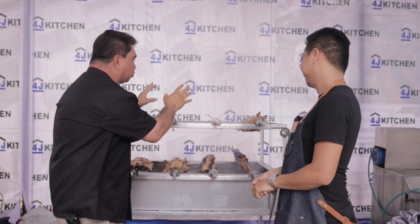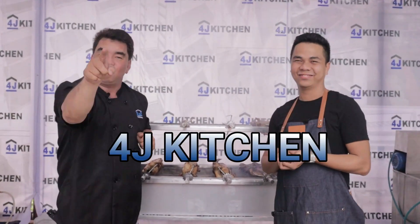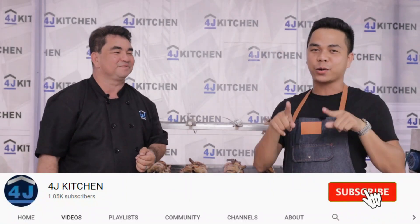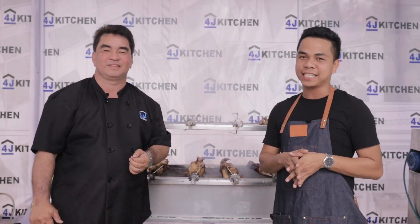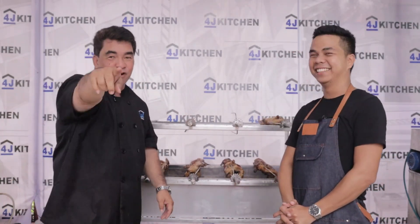If you're selling 24 chickens every day with a profit of ₱1,300, in 22 days you've paid your investment. Is there any lechon manok business where you can recover your investment in just 21 to 22 days? Only with our product — 4J Kitchen. If you're interested, please watch our official YouTube channel at 4J Kitchen, subscribe, and tap the notification bell. We deliver nationwide — Manila, Cebu, Davao, and Cagayan de Oro. Order now and we'll deliver.